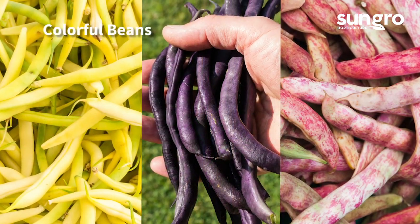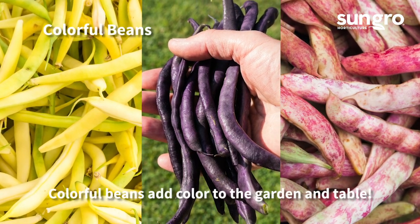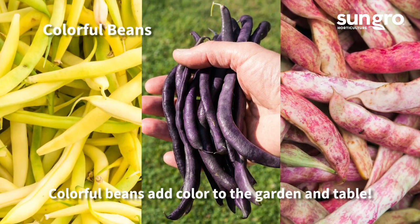There are many other appealing, colorful, and tasty beans to try. Colors range from yellow to purple and even red speckled, so be daring when choosing varieties for your garden.